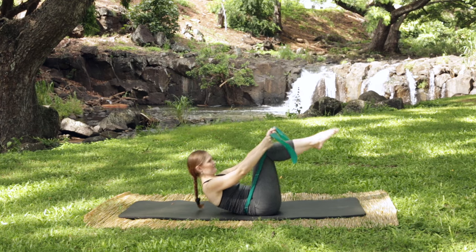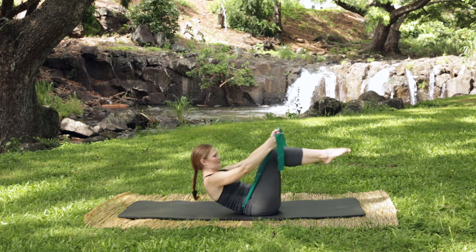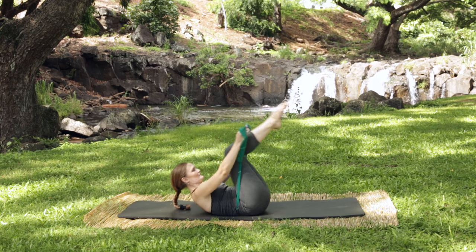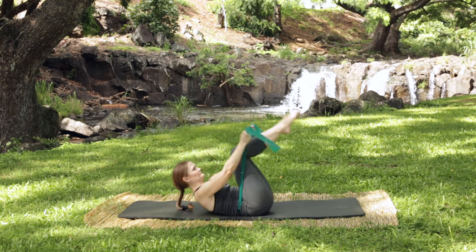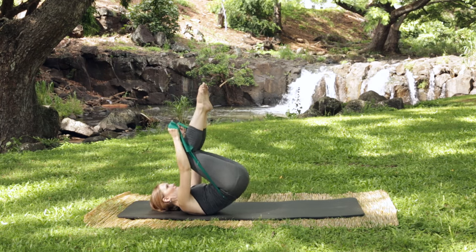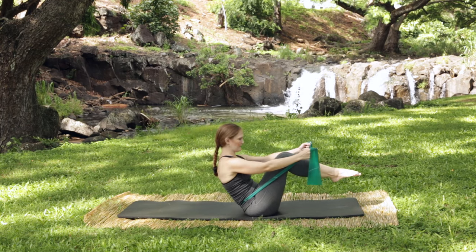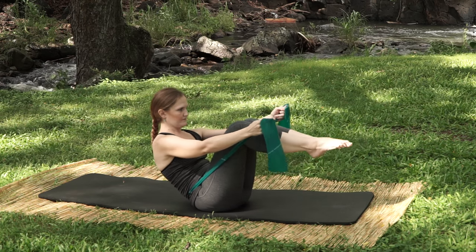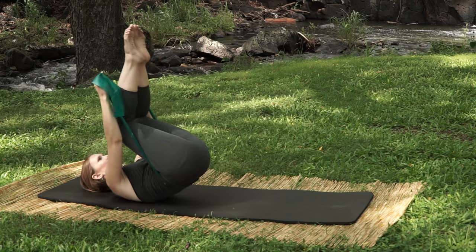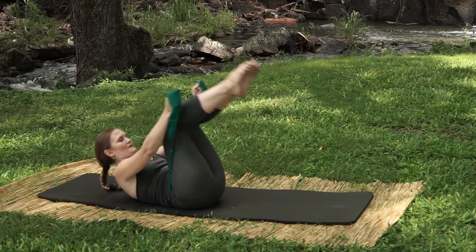Roll all the way back and come up. Roll all the way back — keep that lower back back, don't wobble. Inhale back and exhale forward. Lower back leads — inhale back and exhale forward. Three more: roll back and come up and balance. Two more: roll back, shoulders down and wide, come up and balance. Last time: roll back and balance.